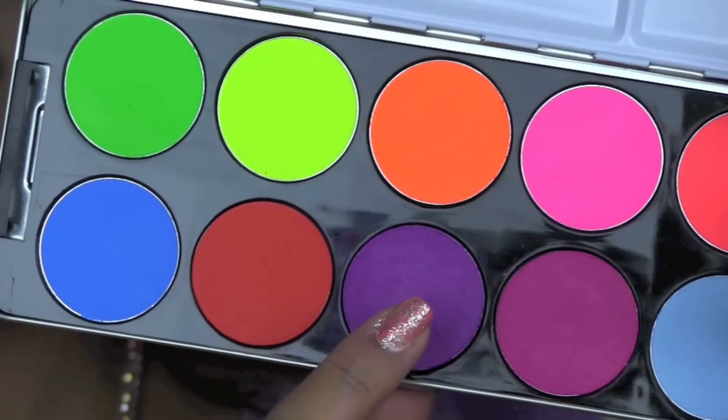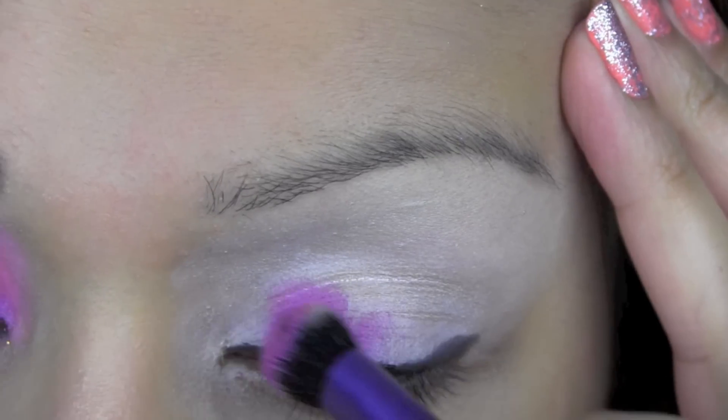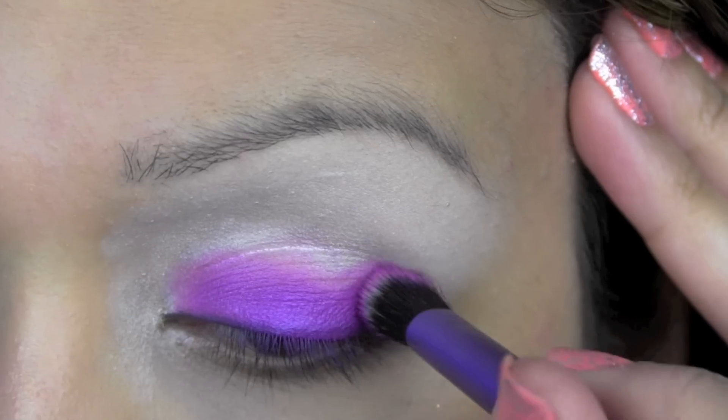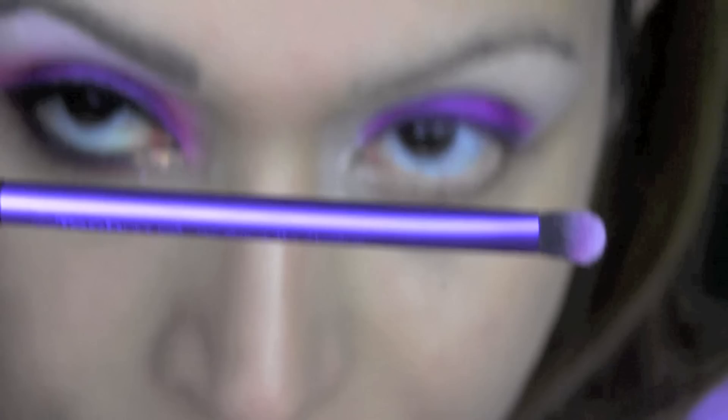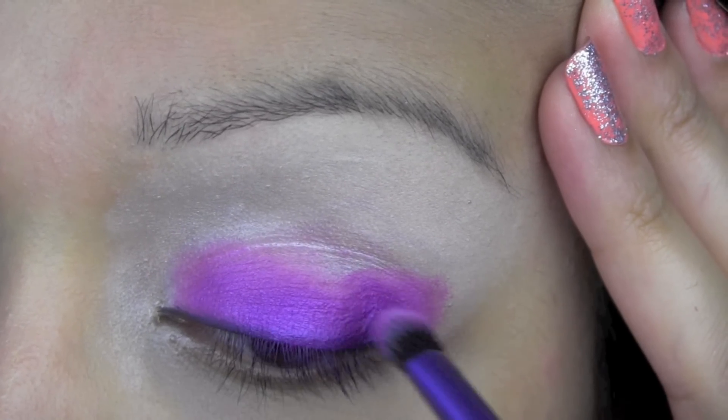Next, I'm using this Bright Stargazer eyeshadow palette and I'm going to use this purple colour. Using a Real Techniques domed shadow brush, I'm going to apply that to the lower part of my eyelid and take it up to just under my crease. Then I'm using the Real Techniques shading brush just to really build up that colour so it looks more vibrant and bright.